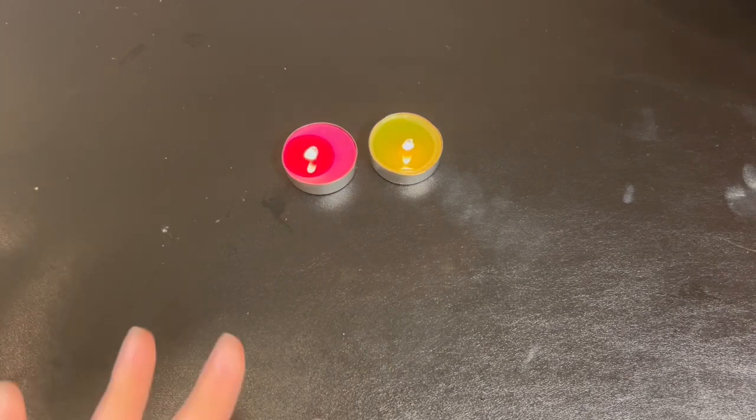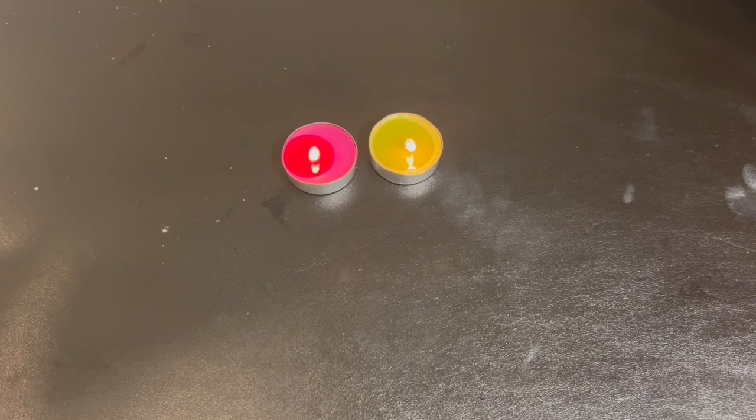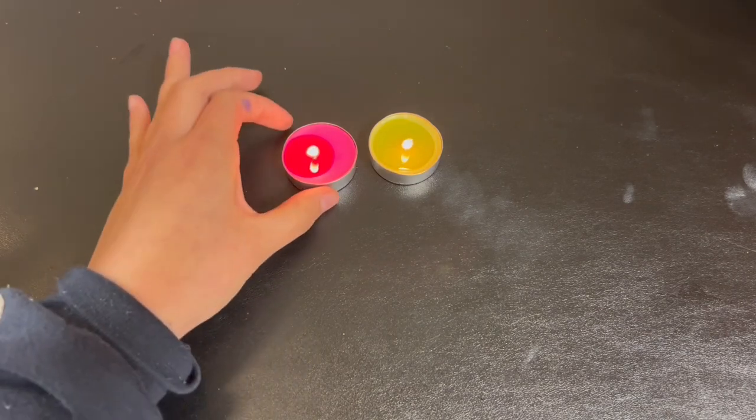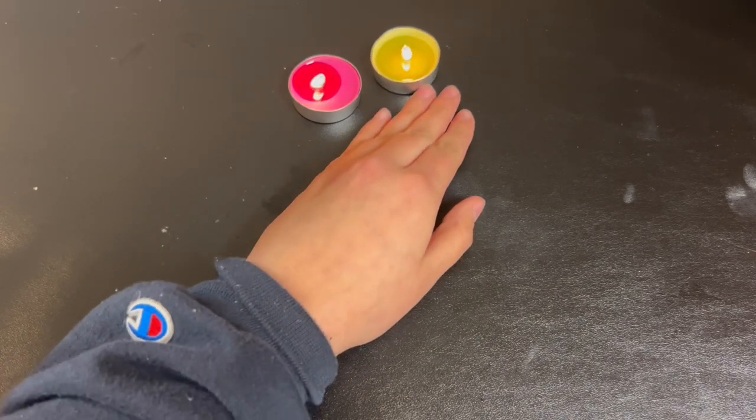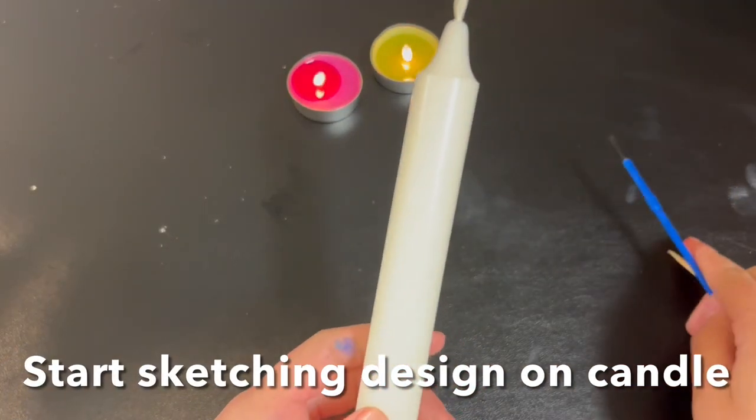Next we're going to let them — not fully melt — but just get a pretty good chunk of the wax melted down. While we're waiting for that, we can start sketching out our design on our candle.